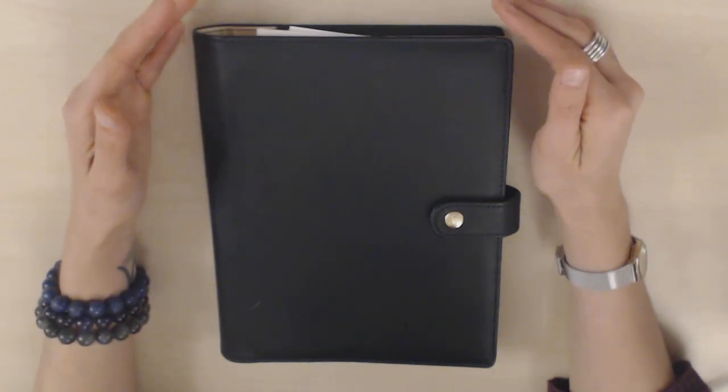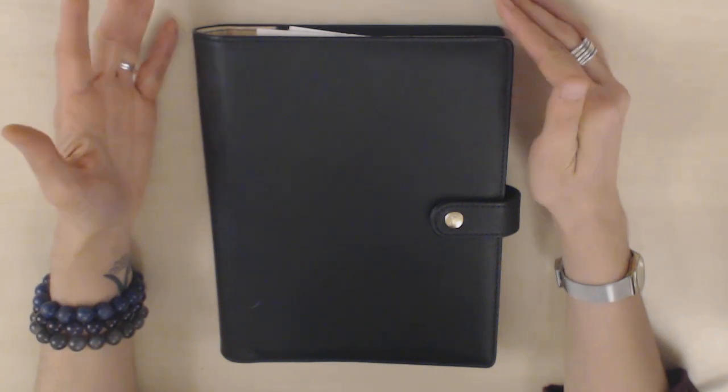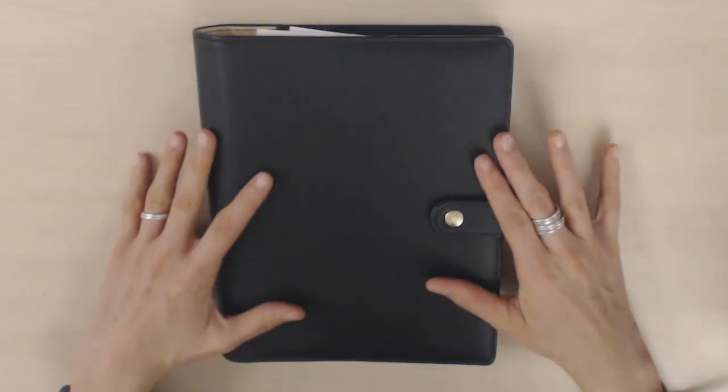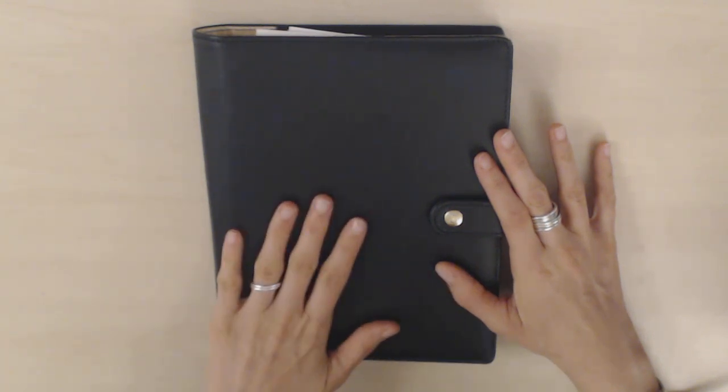Hi guys! I thought it was time for a flip through of my home planner, because it's been quite a while since I've done a detailed setup of it. It lives in this A5 Disc Agenda Manta from DokiBook, which I'll link down below. It's a really, really nice, grainy, vegan leather. I've done a review of this planner.